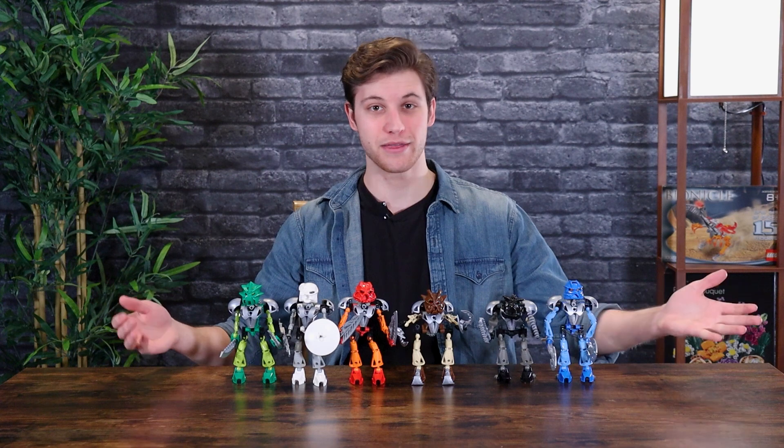The Toa Nuva include combination models called the Toa Nuva Kaita. They show up in the 2003 storyline — we don't see them in 2002 — so I won't go into a lot of detail as to where we see them until we get to that point in 2003. I really hope that this isn't just a rehash of the 2001 Toa Mata Kaita builds. So let's go ahead and disassemble these to see what we get out of these combination builds.